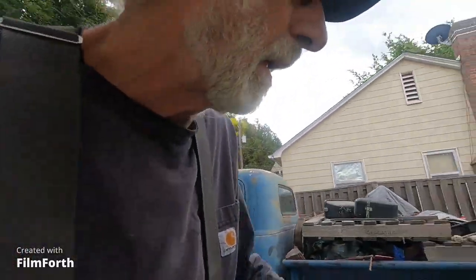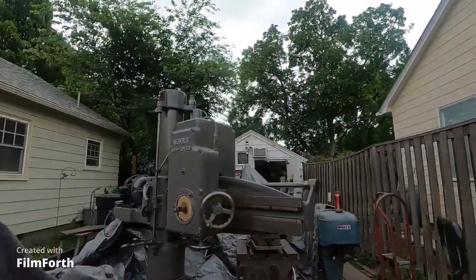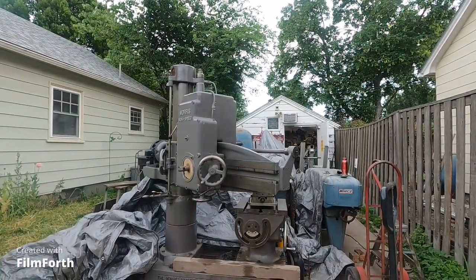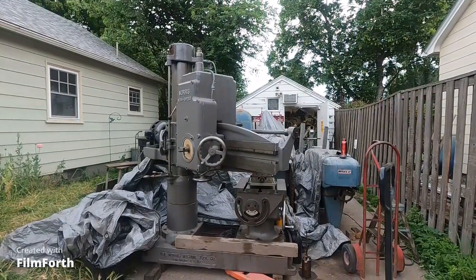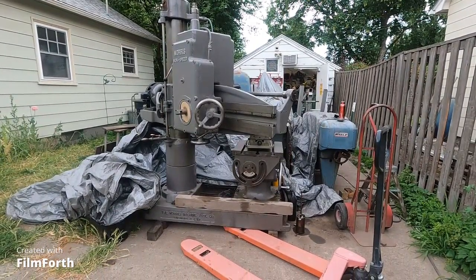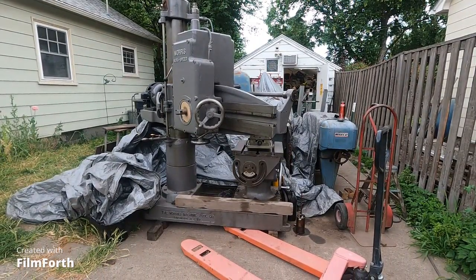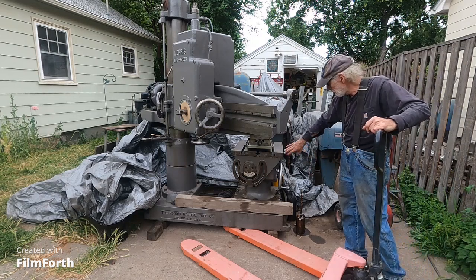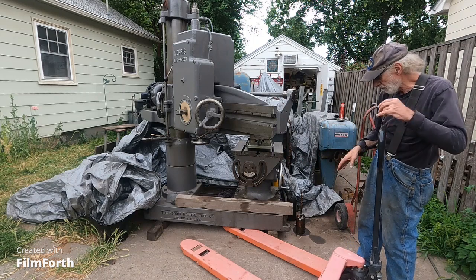Hey, good morning! Chloe's sniffing around here looking for gophers. I figured out how to get the head off that drill press and I'll show you that. Let's see how that looks — yep, that's the drill press right there. Let's see to get this down here.